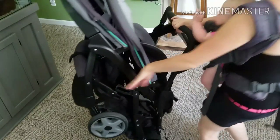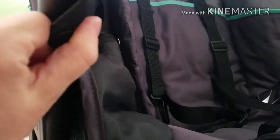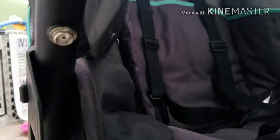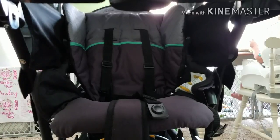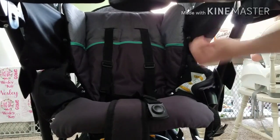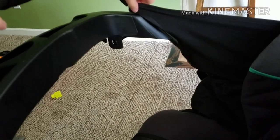To unfold your stroller, simply unhook the latch and give the handle a little tug. Most likely your bassinet is still attached from assembly. To remove this, simply unhook the snaps that are underneath the cup holder — there's two, one on the left and one on the right — and then unhook the metal clips that are placed behind the cup holder.